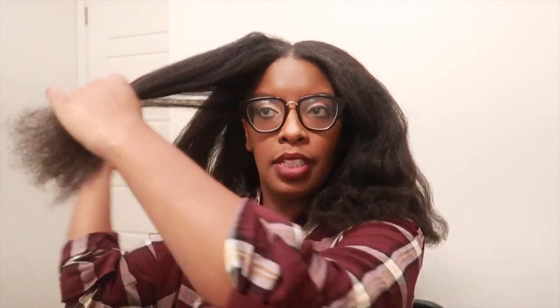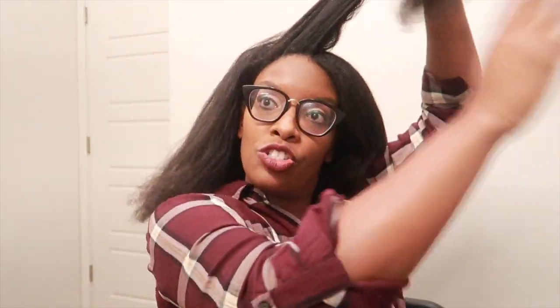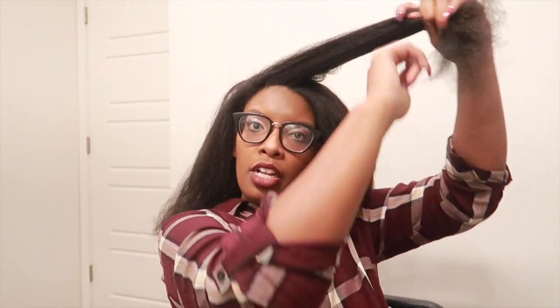My scalp feels really, really good. Now, I tried to do victory rolls — if my hair was shorter I could definitely do it. Let's see if I can do it on this side. I've done victory rolls before; I think I need a trim.